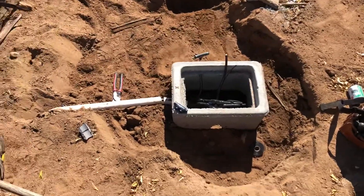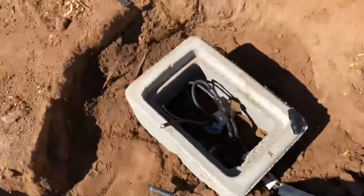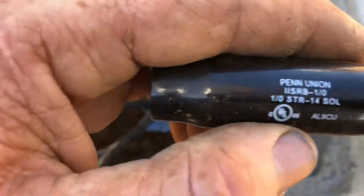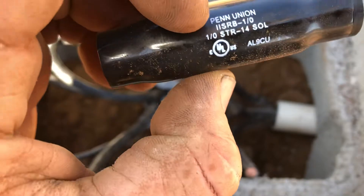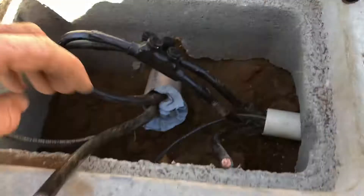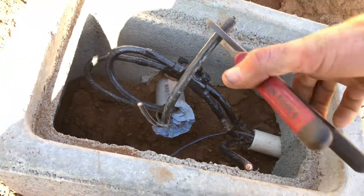Just some temporary power to the workshop. The way it was run was just the same way it is but exposed. I got these little connectors made by Pen-Union — they're for 1-aught wire. They're really nice. What I gotta do is cut it, but I really gotta strip it too.